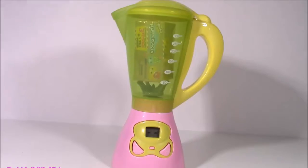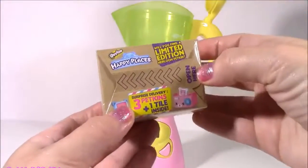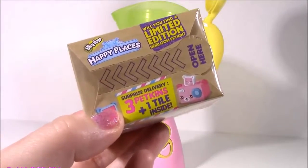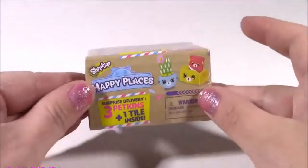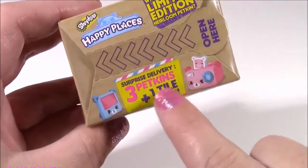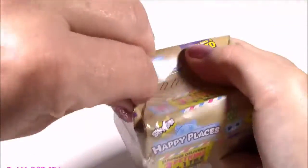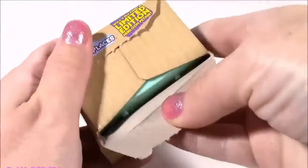Woohoo! We got a spinner - that one is just flying around in there. What is this? Shopkins Happy Places. Yes! I have to say we are hitting the jackpot today. We got some Secret Life of Pets, magical poo, and Happy Places. I love these cute little boxes. A surprise delivery of three petkins and a tile. Let's open. It says open here. Let's rip that out of there.